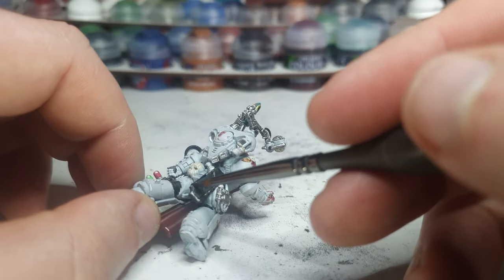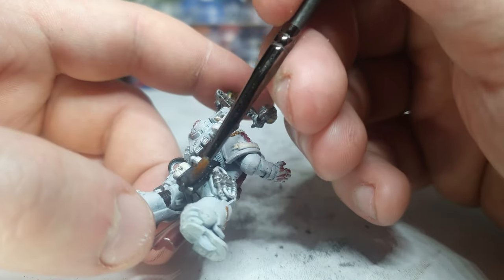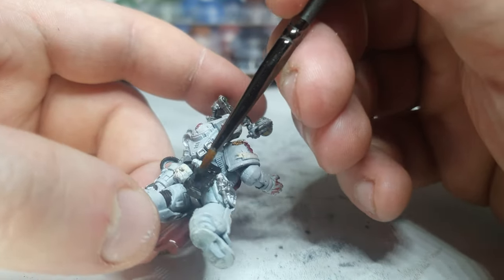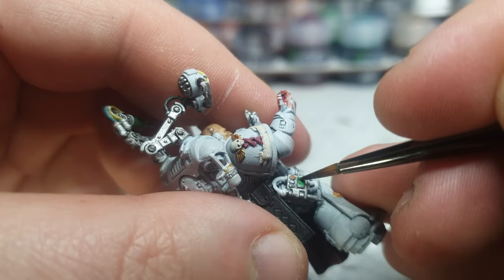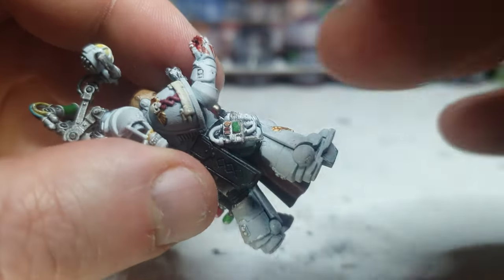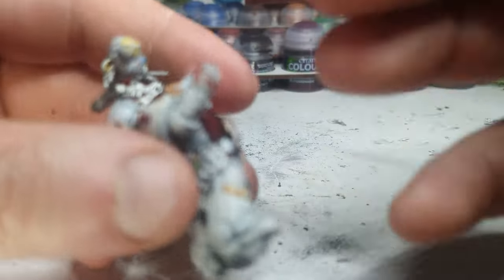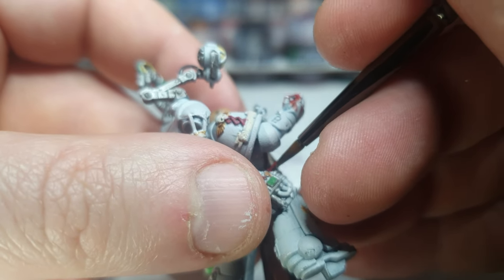Blacken over the edges of this — it's very probably just my manhandling of it that causes the black to chip away. That's better. Smidgen of Fire Dragon, bit of Warpstone Glow, bit of Mephiston. Corax White in those gaps there.